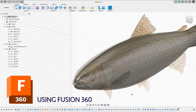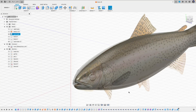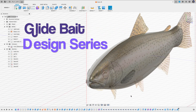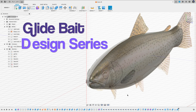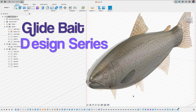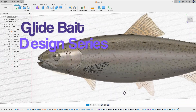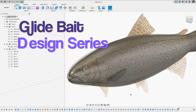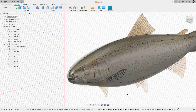Hello everyone, welcome back to the channel. I was making a tutorial about how to make the pectoral fins and gill plates for this glide bait, then I thought maybe I should just do the entire design series so you guys can follow along. I'm going to break this up into chapters — in each chapter I will focus on one thing and go through my thought process and the tools I'm using. Please subscribe and turn on the notification bell so when I publish a new chapter you'll get notified.